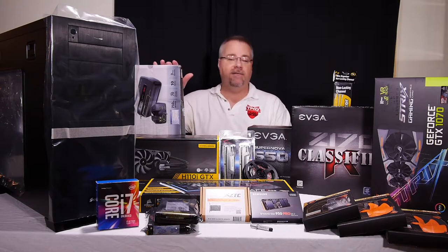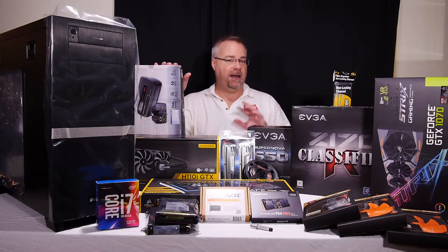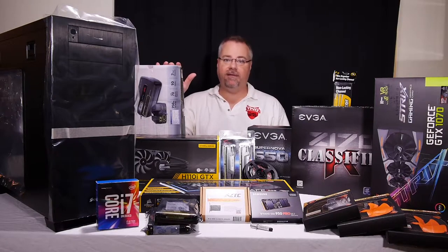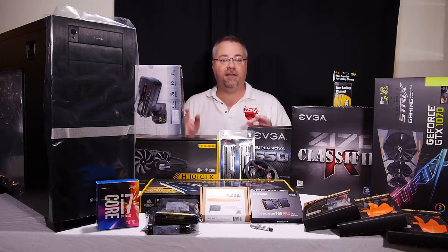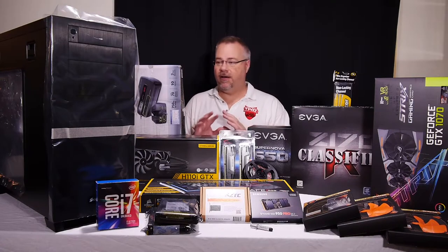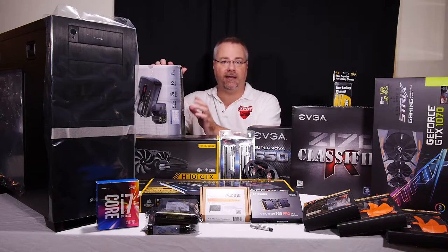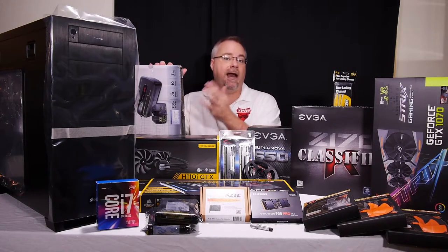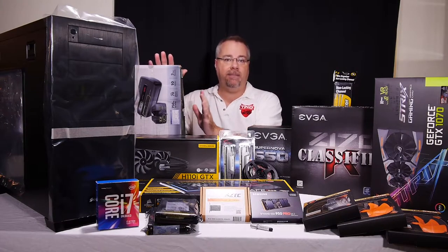Very important, especially if you have any kind of power grid issues — which we do here in Florida. It's terrible: lots of spikes, lots of blackouts. This is an APC uninterruptible power supply, or UPS. You plug your devices into this, this plugs into the wall. If there's any fluctuation in the power grid, it doesn't affect what you have plugged in at all. It's running through a 12-volt battery system built into it. When you see them advertised as 10-port, cut that number in half — half are fully battery backed up, half are surge only.